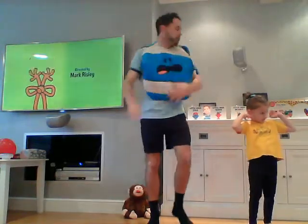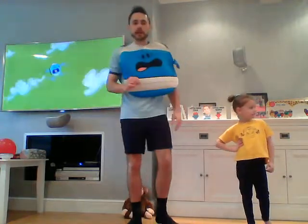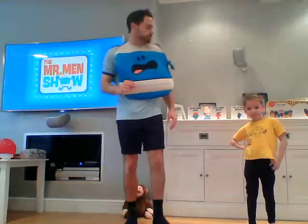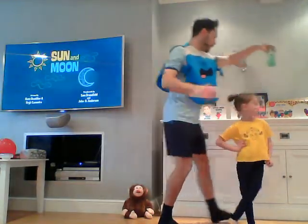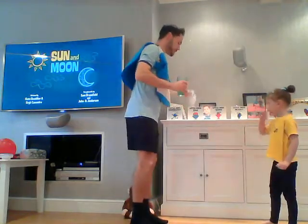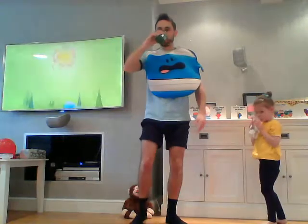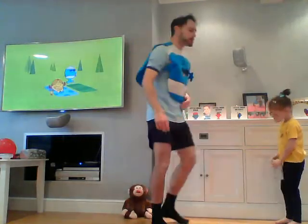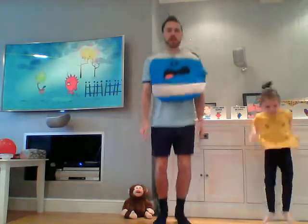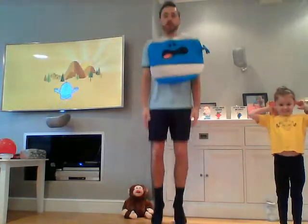And stop — good job. So we rest for 30 seconds before we go again. Make sure you've got a drink close by; if you need it, it will be there. The next exercise: we are going to be Mr. Bounce — on the spot we're going to be bouncing continuously. Wait until we say go.